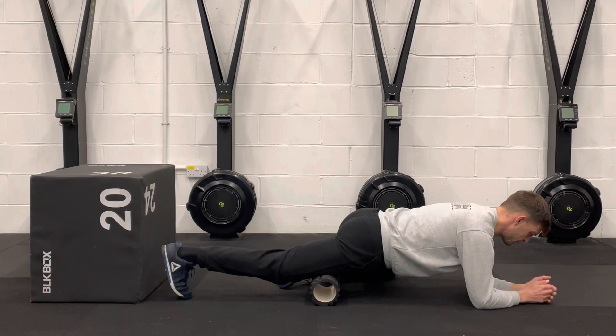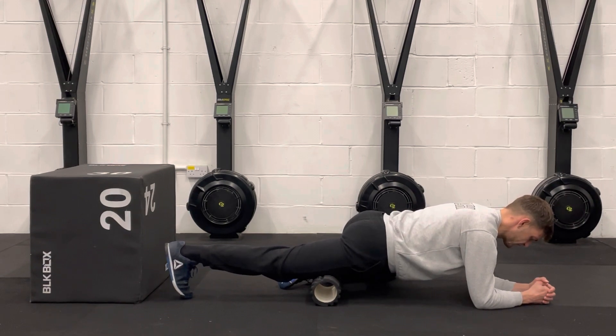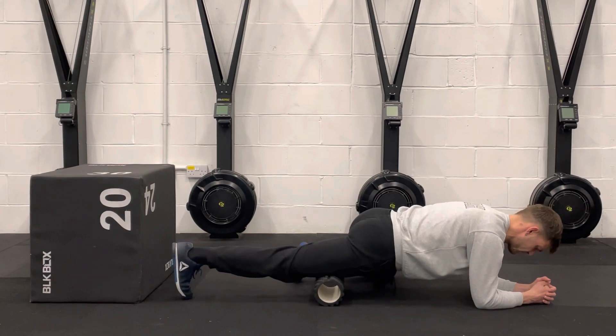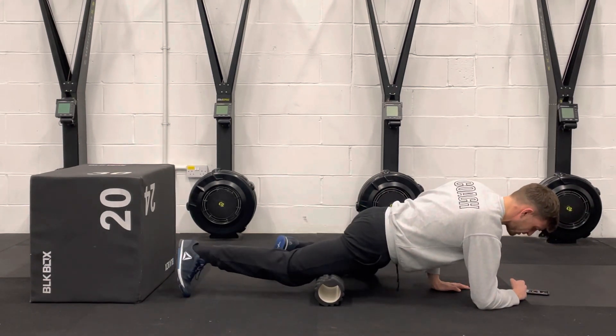For around one minute, we're going to be breathing in, you're going to squeeze the quad, hold that for around three to five seconds, and then you're going to slowly breathe out and slowly relax off. Repeat that again in that same area — contract, nice big squeeze into the quad there, relax. Then you can either move slightly more to the outside or more on the inside, or up and down.